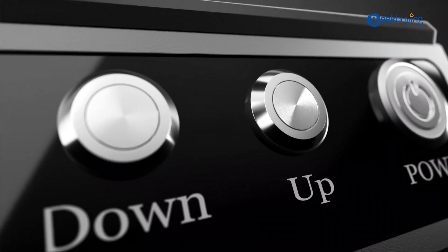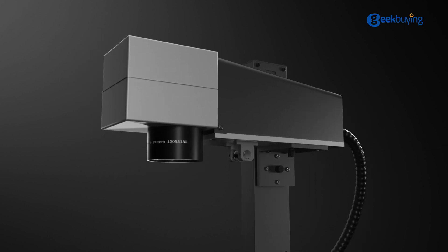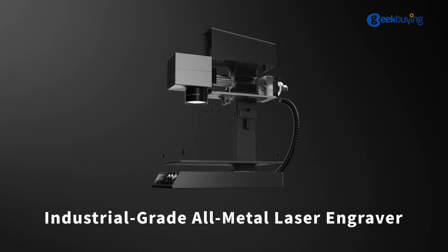We are Mr. Car, and in order to meet our friend's needs for finer metal engraving, we have developed this smallest industrial grade high-precision all-metal engraving affordable laser marking machine, the M1.